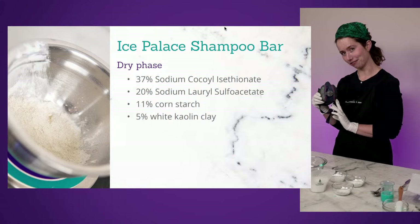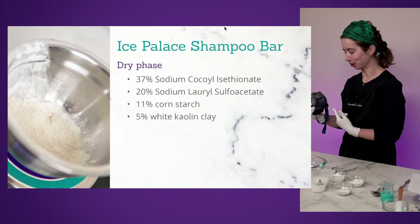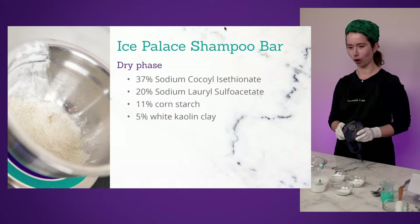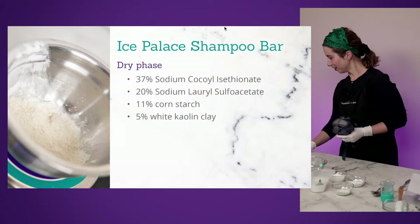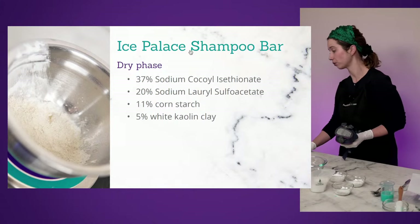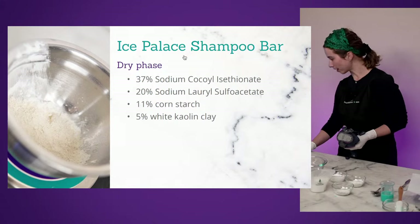This is my favorite respirator — it's purple and from Lee Valley, which is one of my favorite Canadian stores. Stefania, this is SLSA — it's not SLS. I've never even worked with SLS; I don't own any. This is sodium lauryl sulfo acetate — the acetate is the 'A' in SLSA.